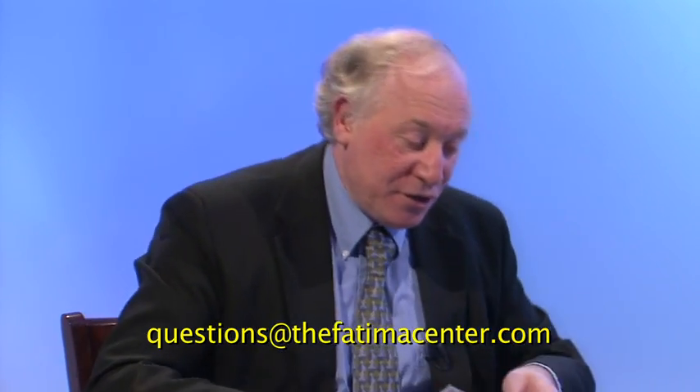Hello and welcome to Your Questions Answered with Fr. Gruner. I'm John Venneri. In this program we take the questions that you email to us and Fr. Gruner answers them. We have discussions about them — please continue to send them to us at questions@thefatimacenter.com. Today we have scapular questions. I'll read them all and then Fr. Gruner can deal with them one by one.